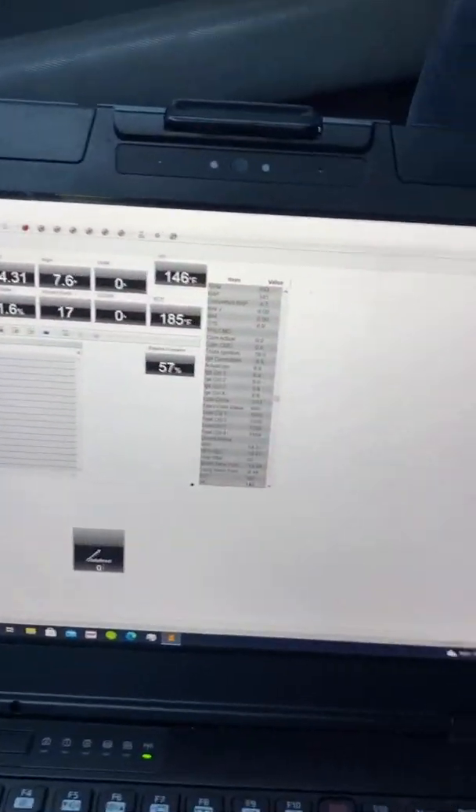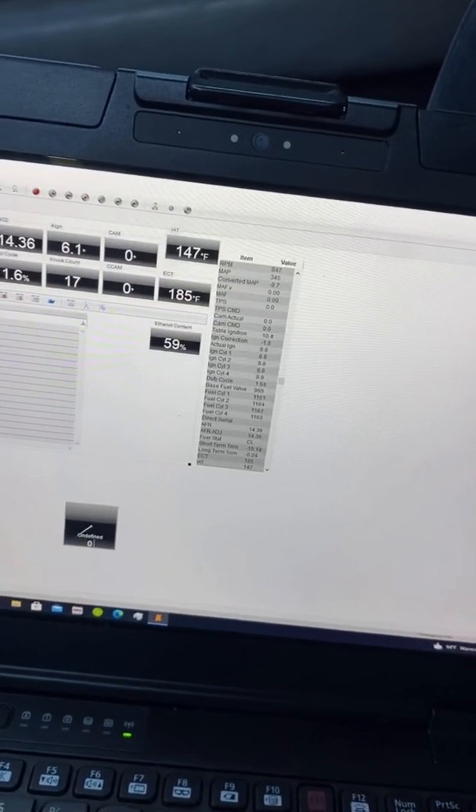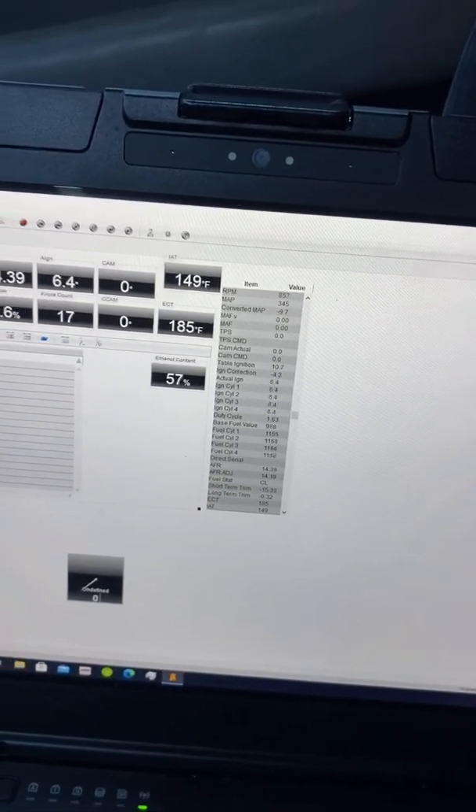I filled up — I already had half a tank of 91 octane — then added another half tank of E85, which is 85% ethanol. It came out to almost 60% ethanol content on the new sensor.